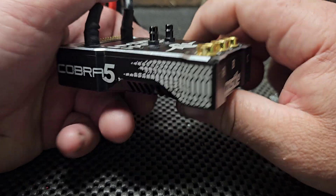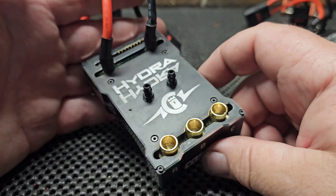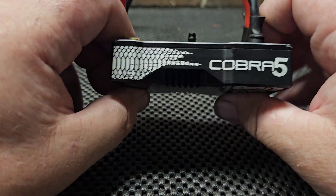I've actually been beta testing this speed control for the past month or so. I've had some pretty good experiences with it — I've had it in a couple of boats, three boats, and gotten some pretty decent speeds with it.